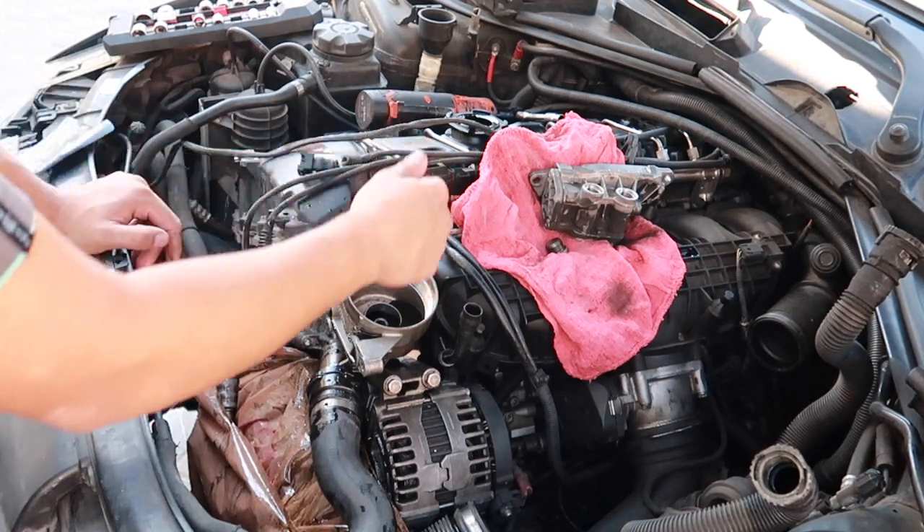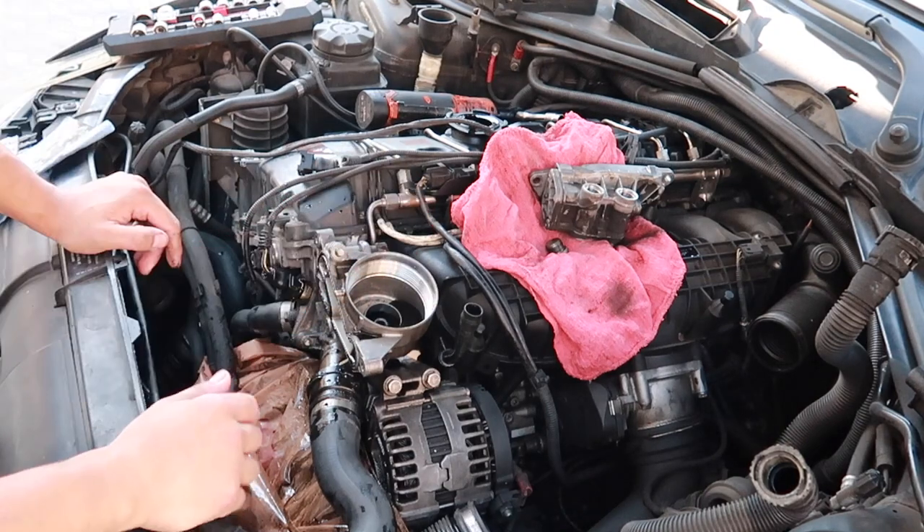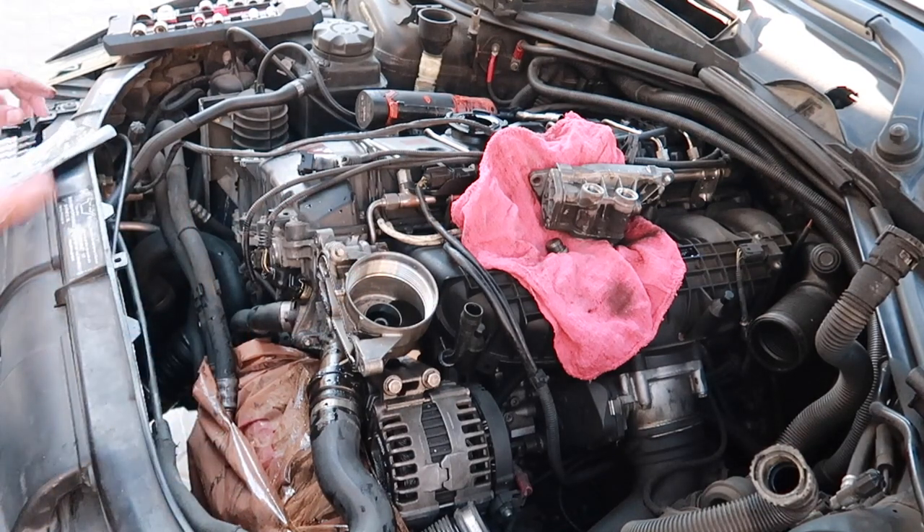I'm going to replace this one right now. There's another one that goes over here, which I'm going to have to move the intake manifold for because it is in the back. This is just a little progress, guys - I'm going to keep going with the time lapse so you guys can see.